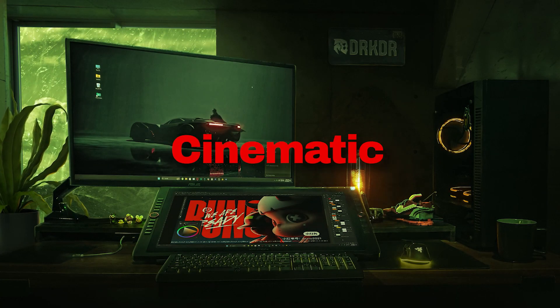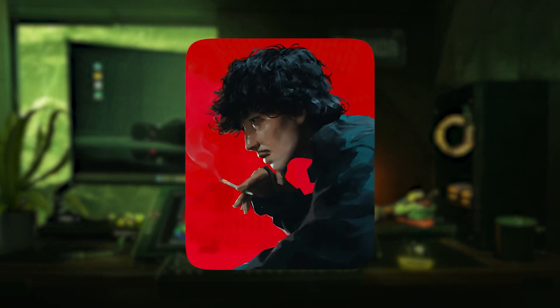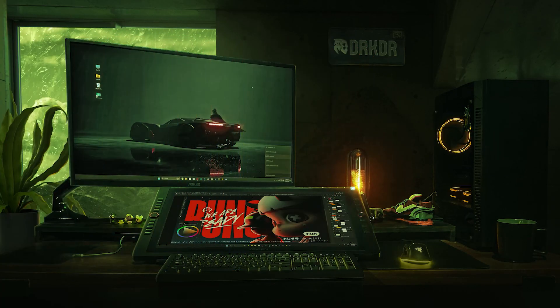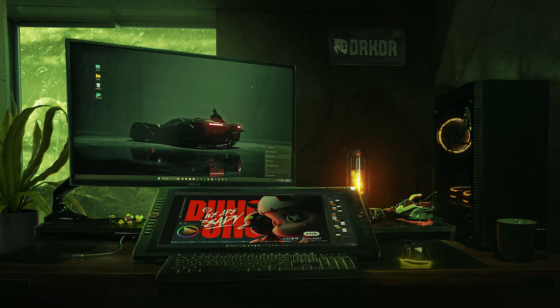My plan was to create something cinematic, like a movie poster. But then I stumbled upon this artwork on Pinterest and thought, why not get inspired from this and make something similar. So I got some images from the web, and now it's time to bring my idea to life using Photoshop.